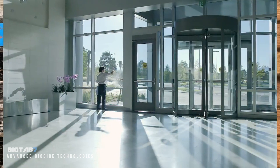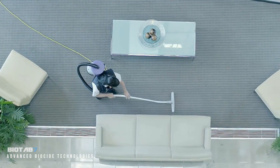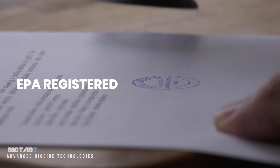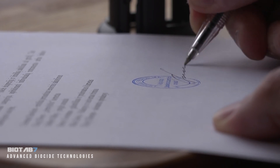These are just three examples, but BioTab 7 can do so much more. As 18 products in one, it is EPA registered, approved for 132 applications, and certified to kill over 20 pathogens.